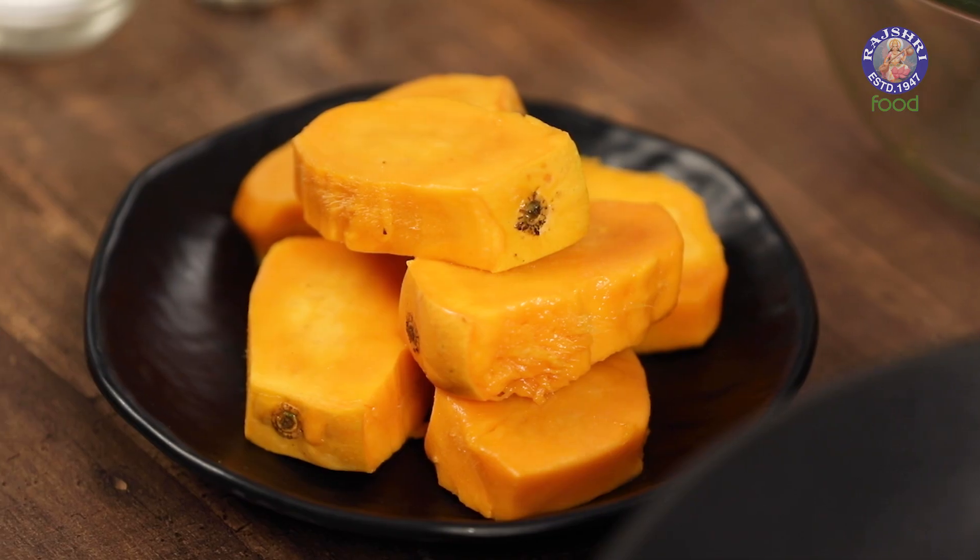Mangoes can be super unpredictable. Sometimes they look ripe but they don't taste as sweet as you would want them to. In that case you can definitely make aam papad out of them, but you can also use sweet mangoes or a mix of both if you like.